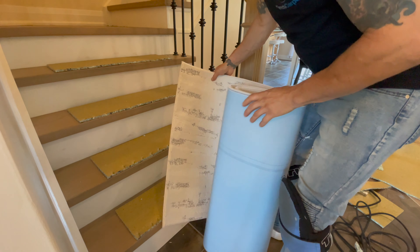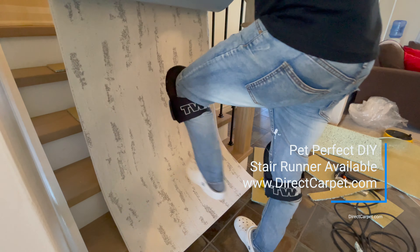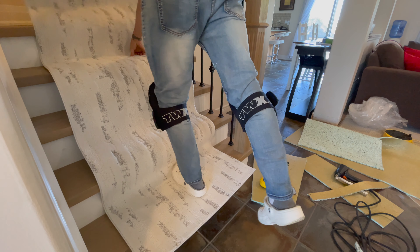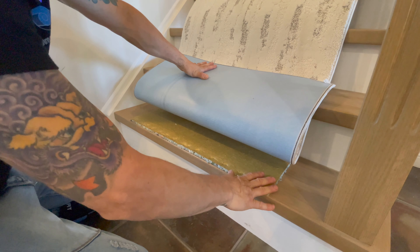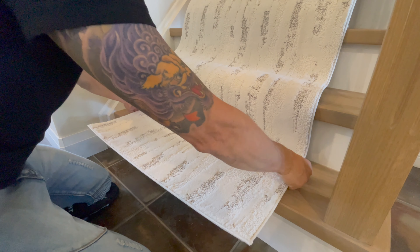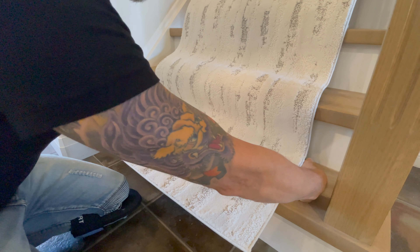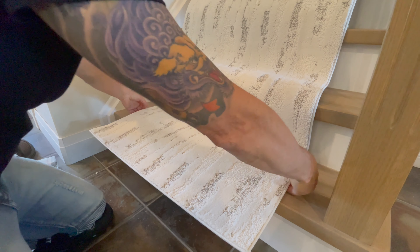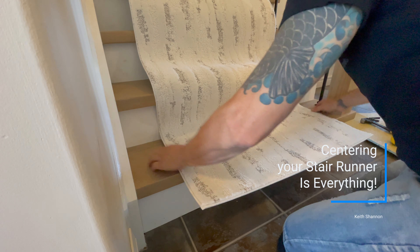Let's roll our Pet Perfect stair runner out. We always want to make sure that the pile is facing down. Remember, this is 30 inches — it needs to come up and meet the landing. When we centered our pad, that helps with centering our carpet stair runner, because we use our finger where the line is and put it under — that's about an inch. If we start our stair runner out centered and keep it going centered all the way up, we're going to be in really good shape.